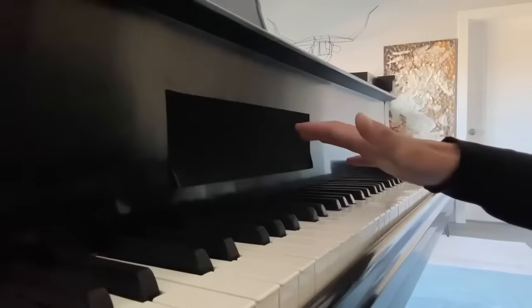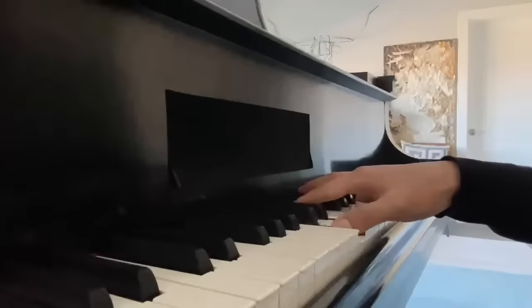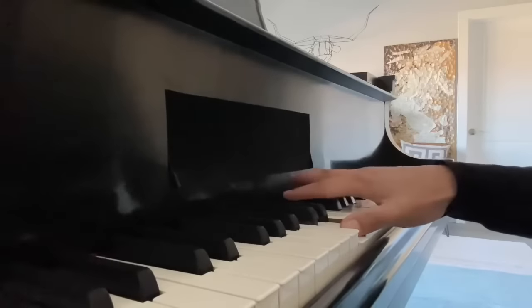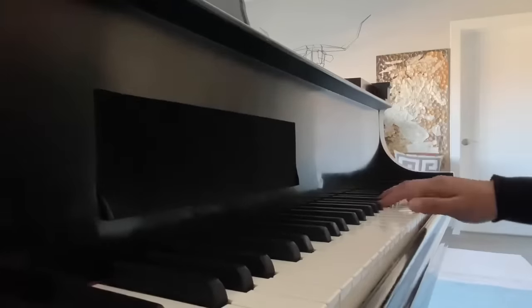If the thumb is engaged, your whole palm is engaged. What usually happens is that if you don't free the thumb and keep it engaged, what happens to the other fingers is that you stretch and you reach. For example, in this Haydn variations theme, this is what I like to do.